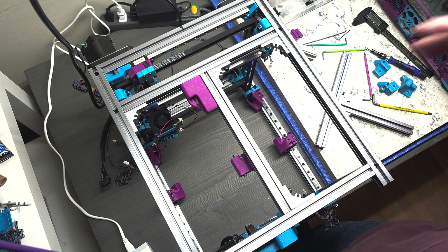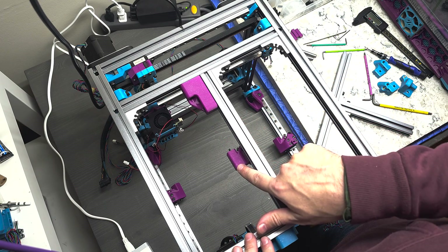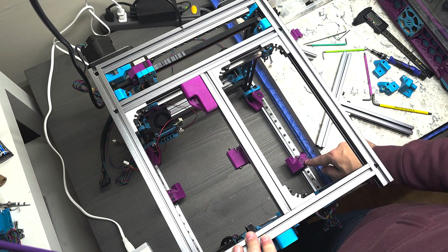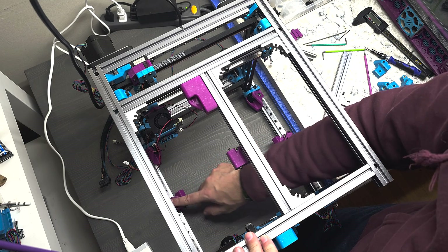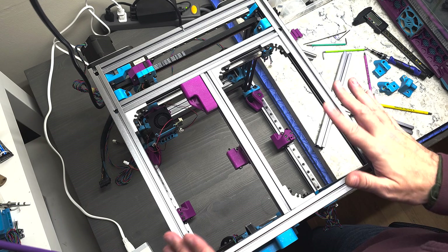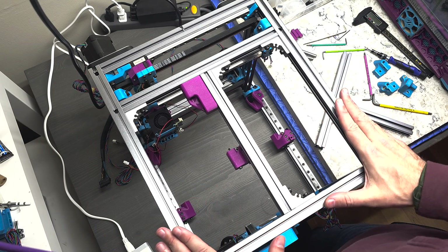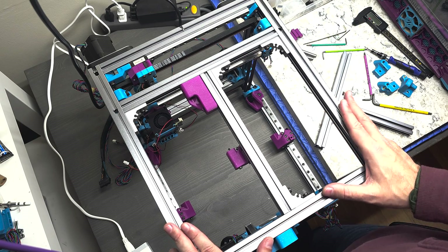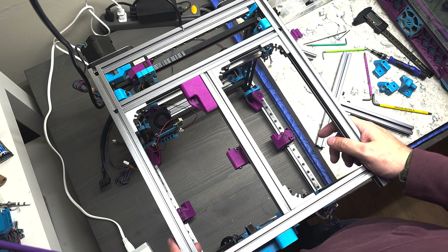So some of the assembly was completed and I didn't get video footage of it. Specifically, I installed the z-tensioners that attached to the linear rail carriages — all three, the two in the front and the one in the back. I got that complete, but I don't have footage of that. I apologize for those who've been following along. You'll just have to figure out how to do that on your own. To be fair, those assemblies were not super complicated.